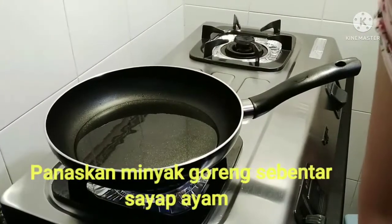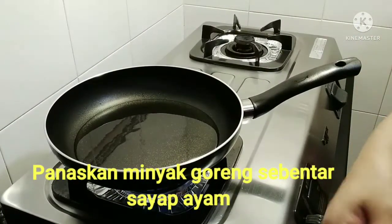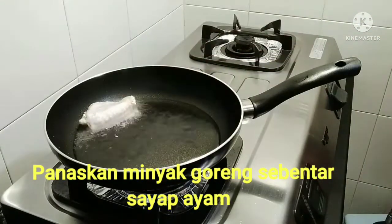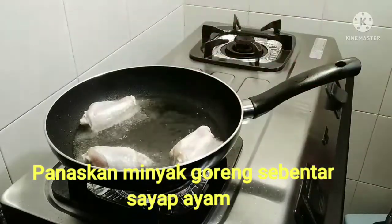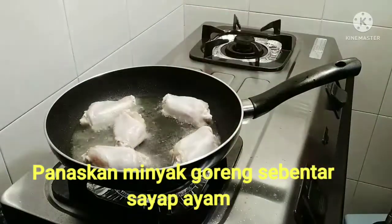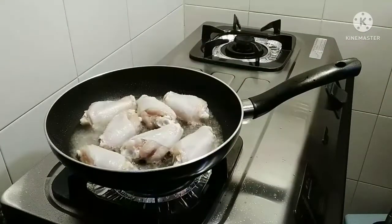Panaskan minyak, lalu goreng sayap ayam sampai kuning keemasan.